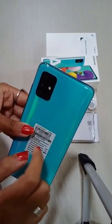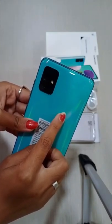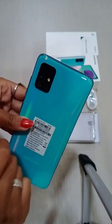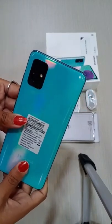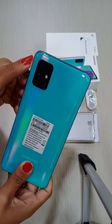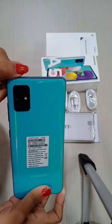I will show you the back camera. Here we have 4 cameras. Mine is 48MP with f/1.8 lens. Ultra wide is 12MP. Macro is 5MP. Depth is 5MP. I will show you the LED flash.